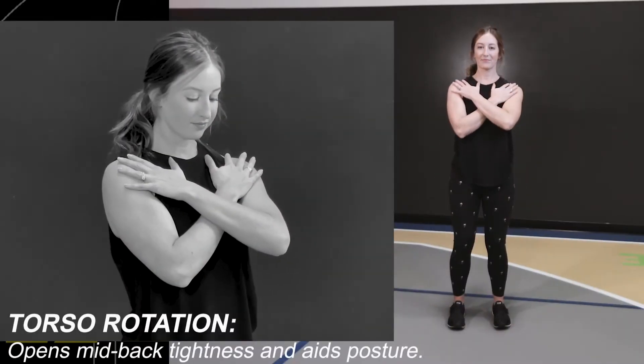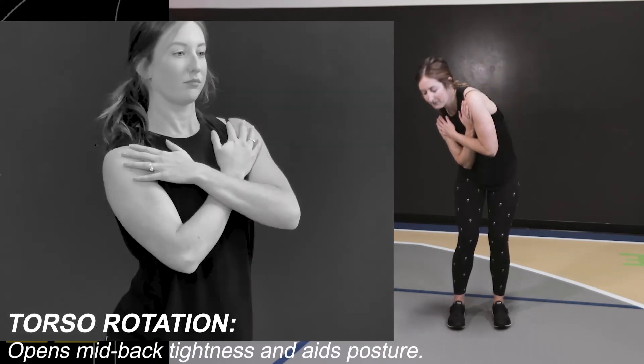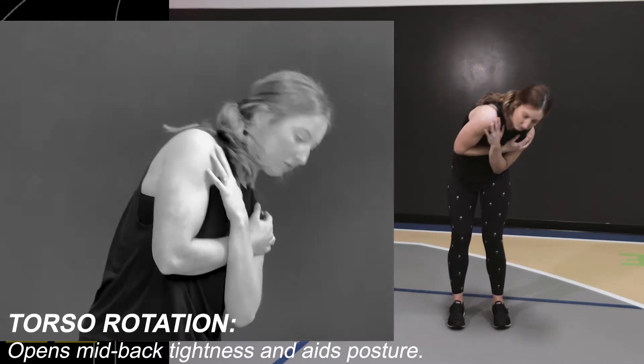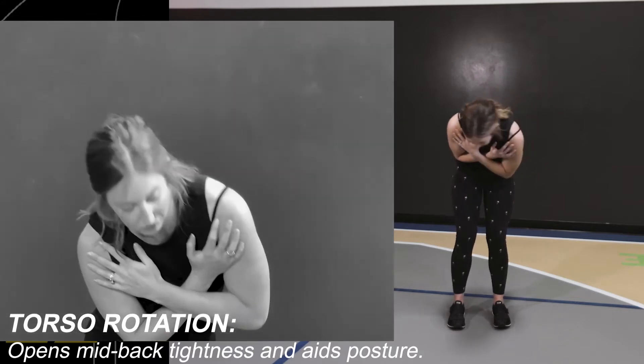Cross your hands over your chest, drop one shoulder, roll through the center, and come back upright. Lead with your shoulders, roll across, and feel that opening in the back of your chest.